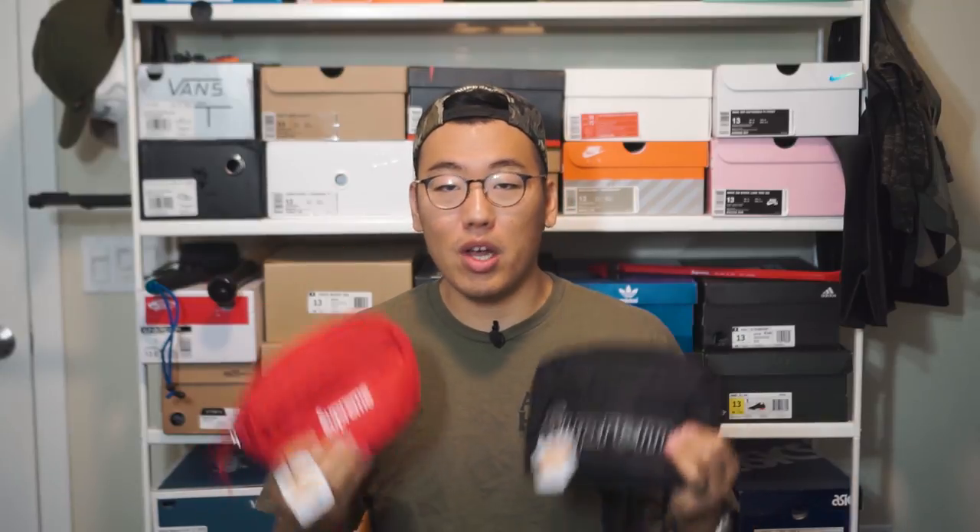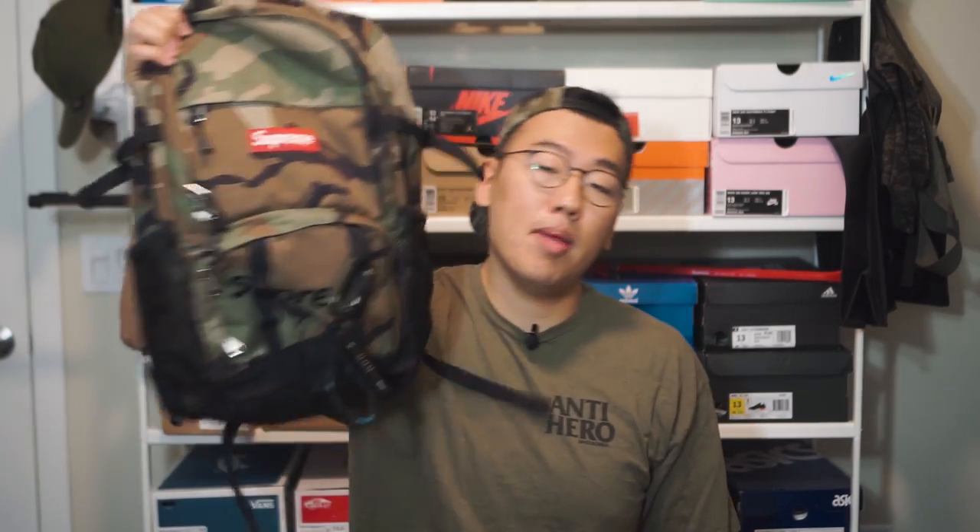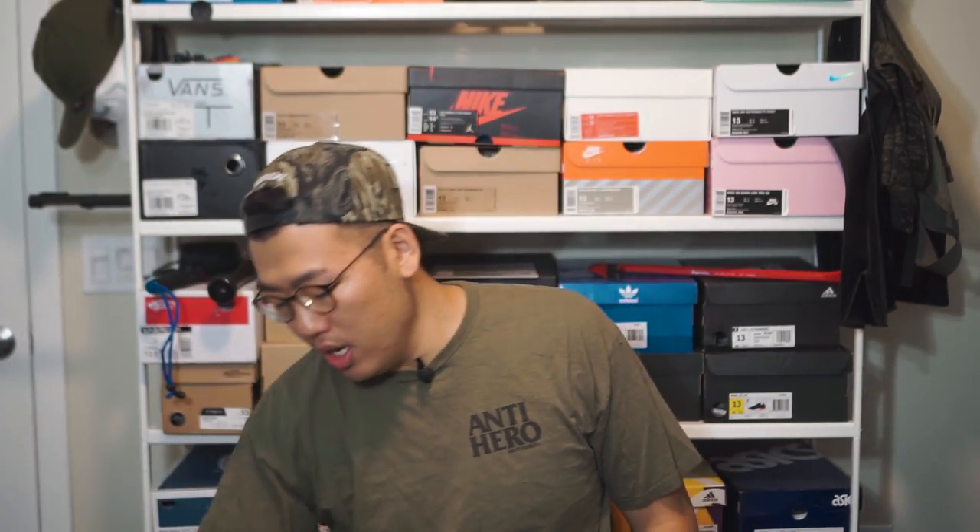Personally, I think some of Supreme's best pieces are their luggage pieces, pretty much every season. I usually end up buying at least one or two pieces, whether it be a shoulder bag, a waist bag, or even backpacks. I have a bunch of the Supreme luggage and I really like all their stuff. This season was no exception — they had the waist bag and shoulder bag, and I couldn't really make up my mind which one to get, so I just decided to get both and sell the one I end up liking less.